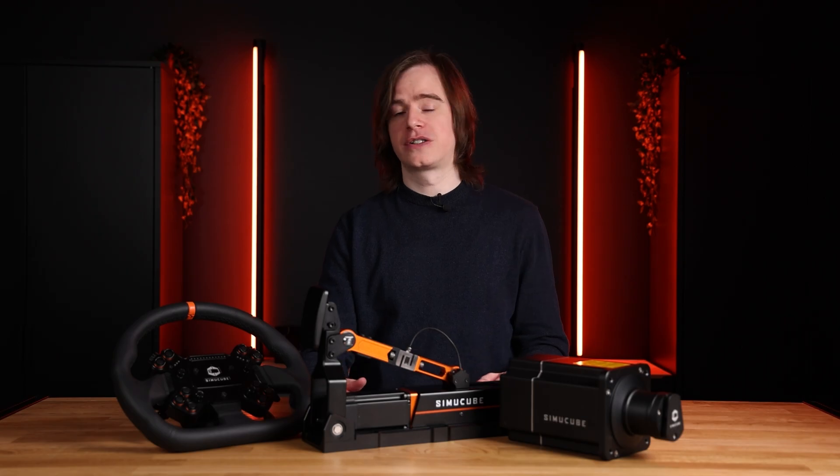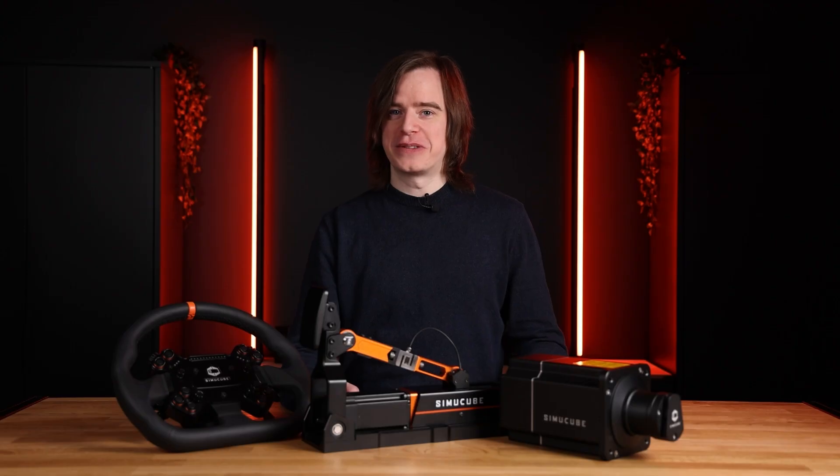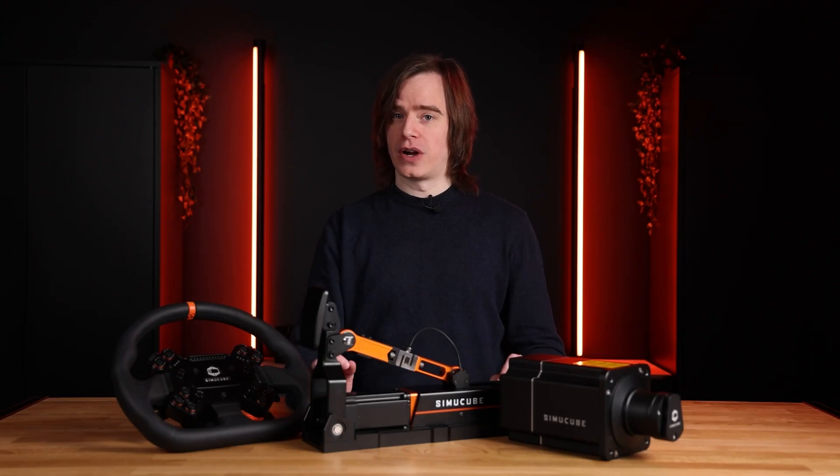This is Tuner 2.5 and you can now download it from our website. If you have any further suggestions, we will be listening and adjusting based on your feedback. One more thing: we are mapping out interest for a rudder feature for our active pedals, so if you have any interest regarding that please follow the link below in the description. Thank you, and we at Simicube thank you very much for listening. Have fun with Tuner 2.5 and have fun racing!